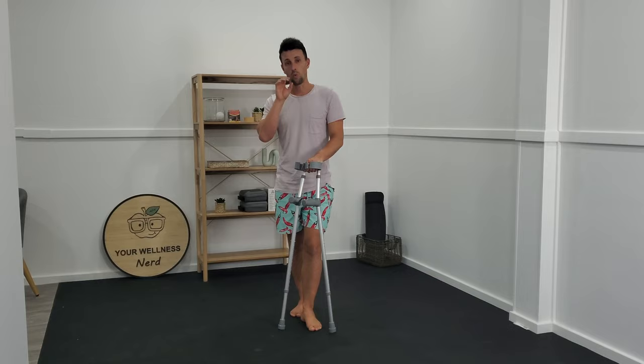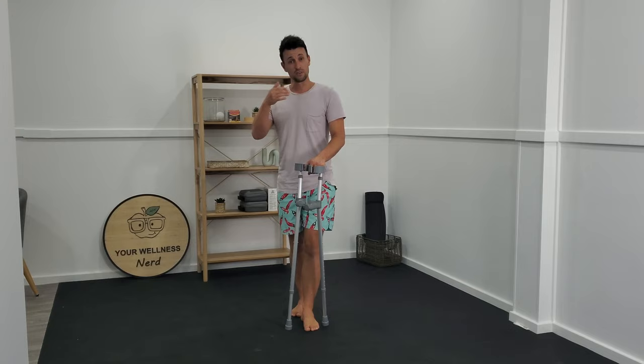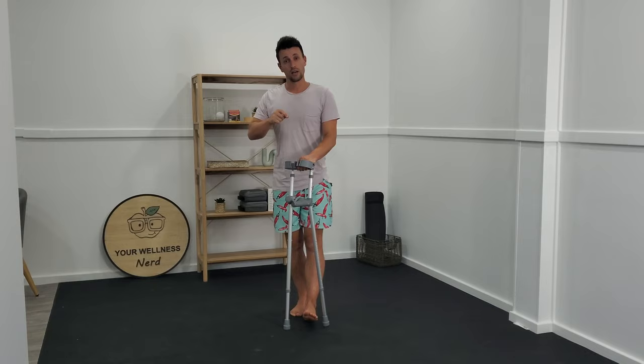For me as a physiotherapist who's big on education, the single most important piece of information you need to know about anything crutch or stick related is the purpose of why you're using it in the first place. The reason why we have crutches is to help unload an area that can't tolerate normal loading on its own, whether that's because of an injury, damage, wear and tear, or strength. The crutch or stick is there to absorb the force that you don't naturally feel comfortable putting through your tissue, because this drives your progress.